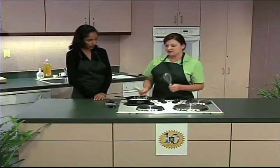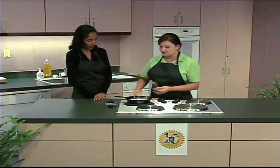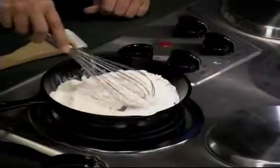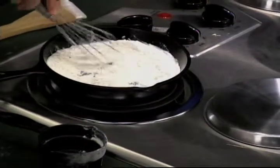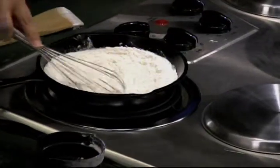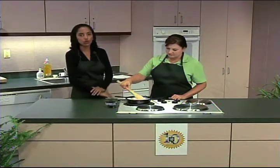And you might want to alternate your wooden spoon with a whisk to keep the clumps out. Vamos a tratar de alternar la cuchara de madera con el batidor de metal. De esta manera vamos a ayudar a la harina a que no se formen los grúmulos.